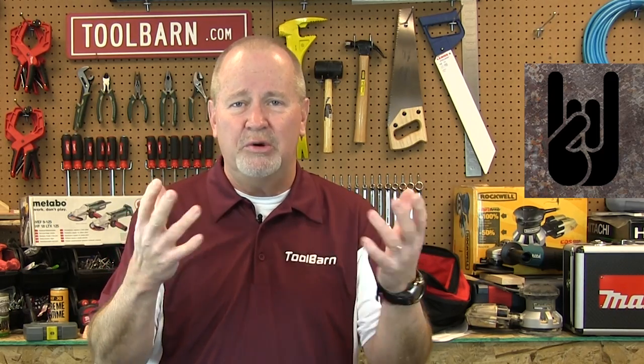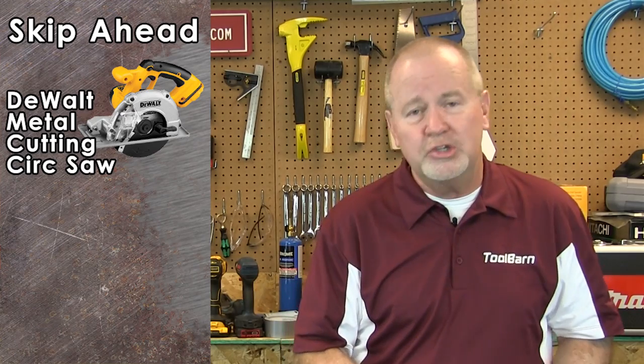Hi everybody, Gary Williams here for ToolBarn.com's Barn Banter. Today we are going to talk metal — and not the kind of music that destroyed your hearing all those years ago. We're going to talk about metal work as in construction. We're going to show you a metal cutting circular saw from DeWalt that will make short work of a lot of those metal cutting projects you might have.